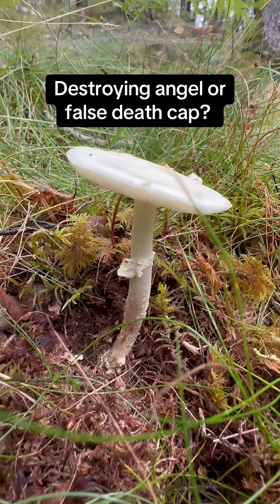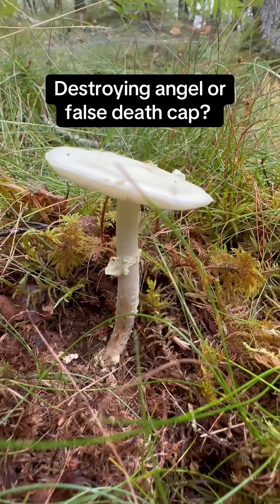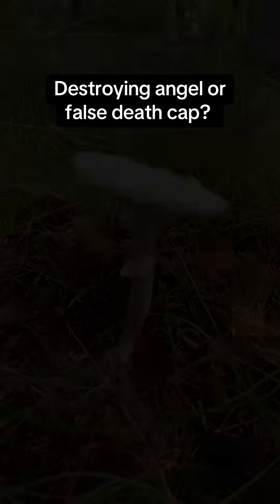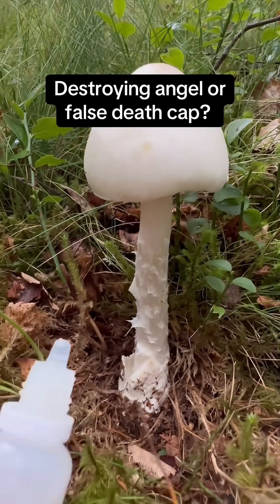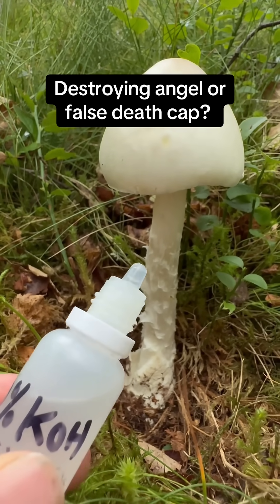There's also a strong smell of raw potato when you break open the flesh of this mushroom. One of the ways we can also tell them apart is to use a drop of potassium hydroxide, or KOH.